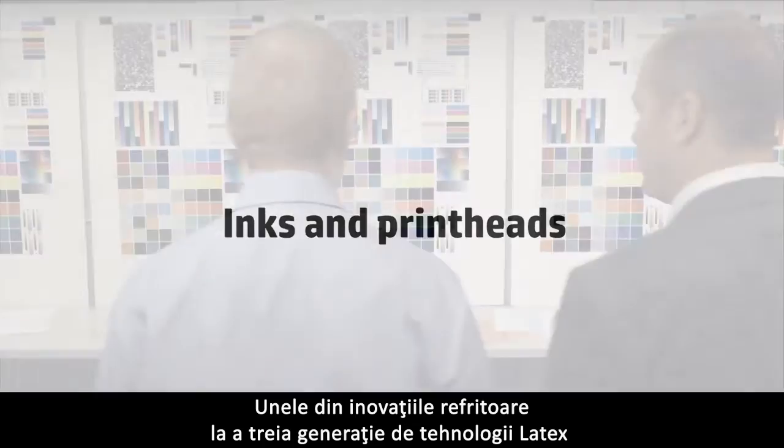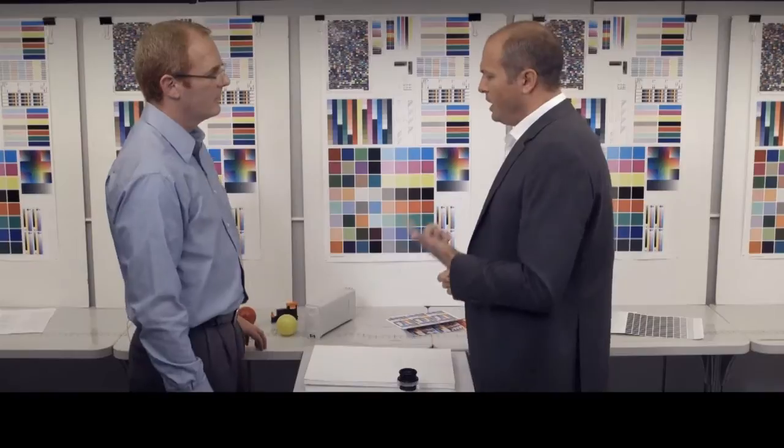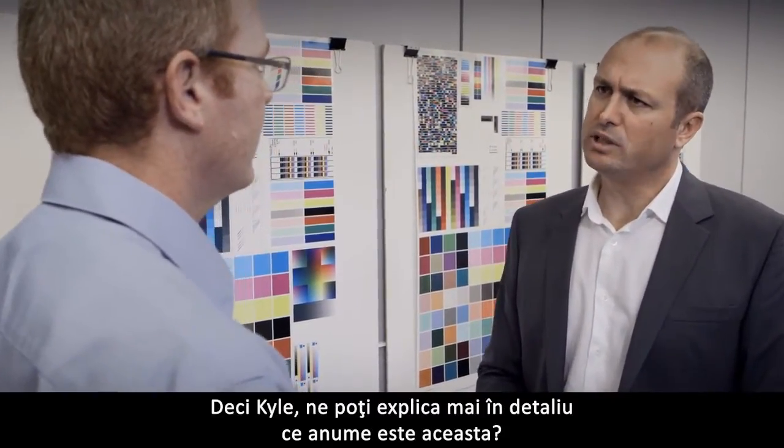Some of the innovations about the third generation of latex technologies relate to the print head and the inks. I've heard we have a new ink, the HP Latex Optimizer. Carl, can you explain us a bit more what is exactly this?